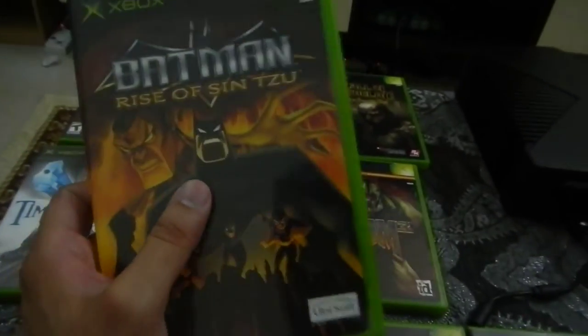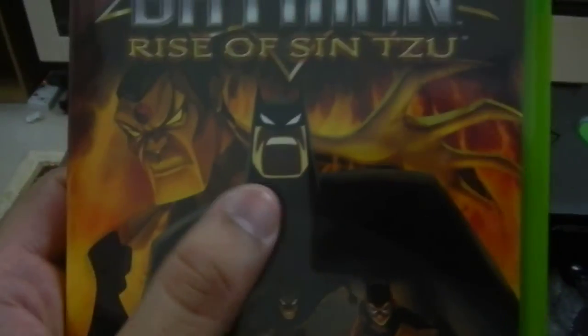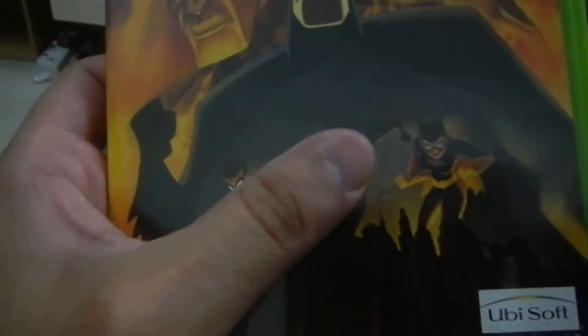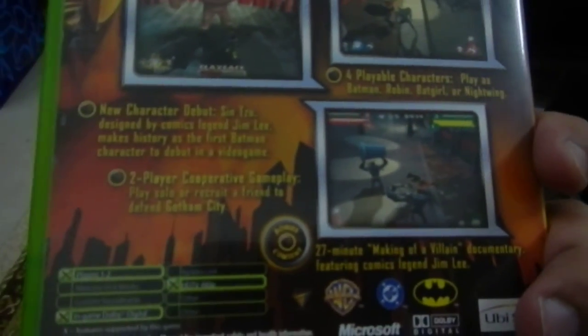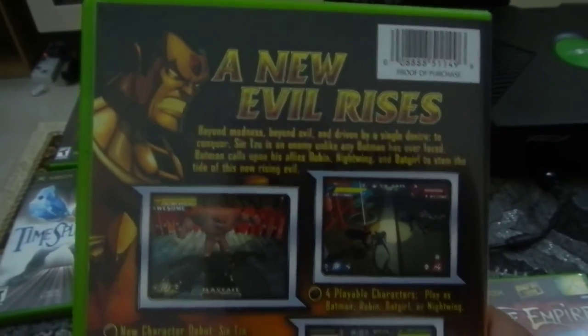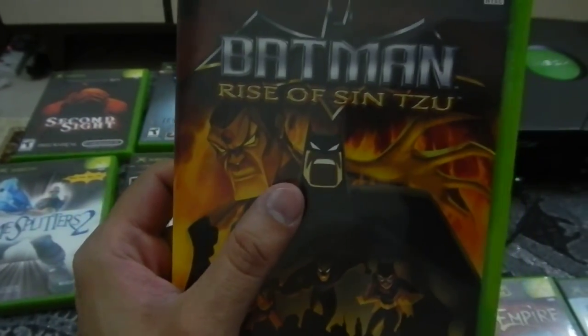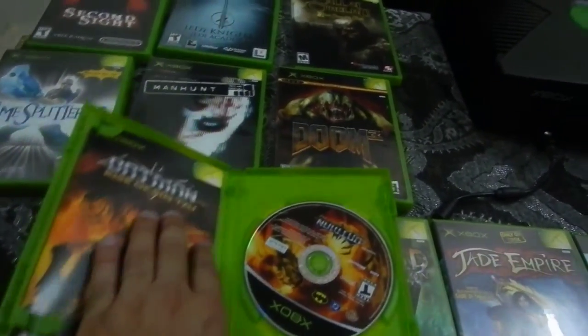This is Batman: Rise of Sin Tzu. It's basically based on Batman the animated series, which I'm a big fan of. In this game you get to play as Batman, Robin, Nightwing, or Batgirl. It's got those nice cartoony style graphics from the animated series, you can pull off combos, and it's actually two-player co-op. I haven't been able to play it with anyone yet but it's a nice game — it definitely has the feel of the series.